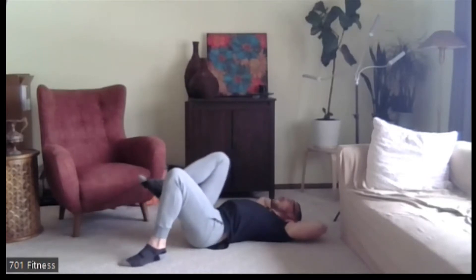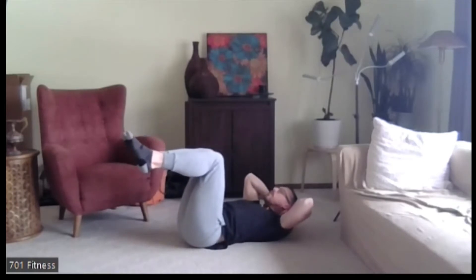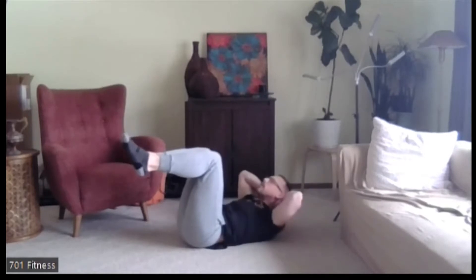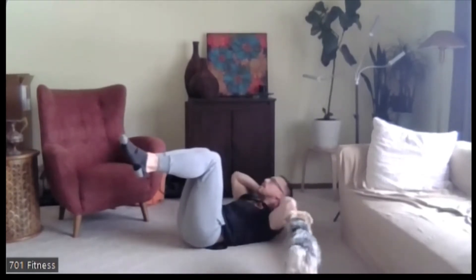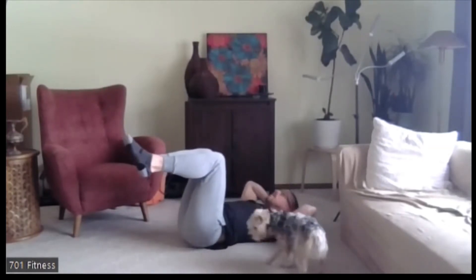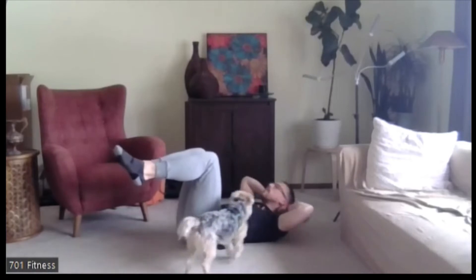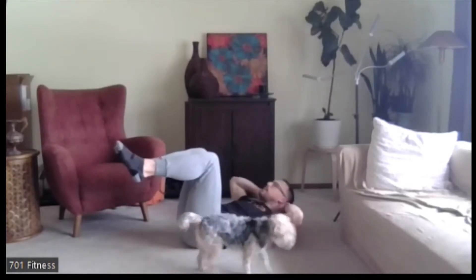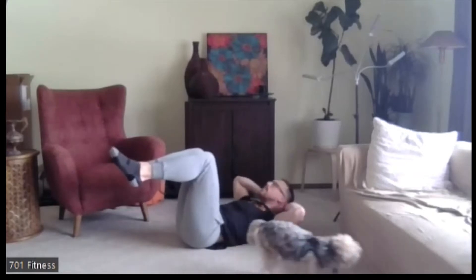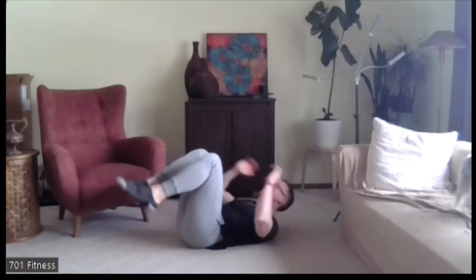So the last one before we start picking things up — we're going to go feet up at 90 degrees, legs at 90 degrees, and that same sort of crunch. Ready? Go. Nice job, still keeping the chin off of the chest. Five, four, three, two, one. Excellent job.